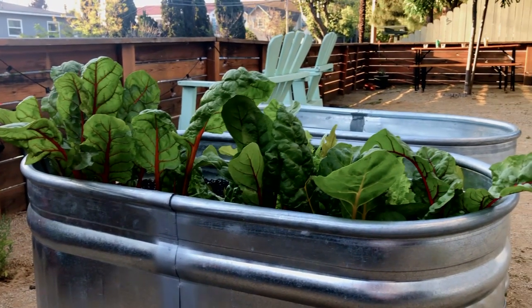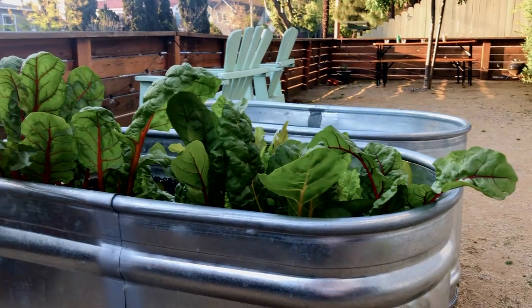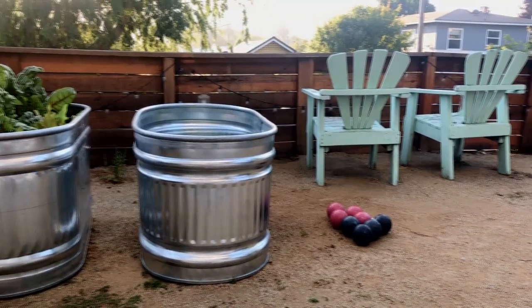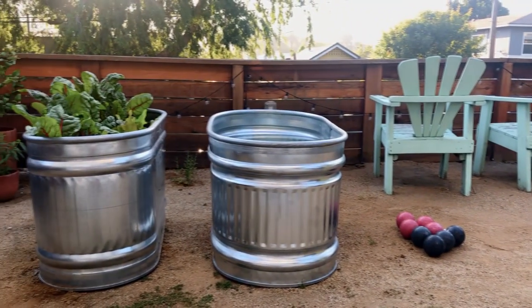And it's probably a lot lighter to move around — so you can actually move that. It's kind of permanent the way we did it, but if you had to move it, it's not going to kill you. What's really great about these is we are in a rental space, so if we do choose to move, once they are empty, they're really easy to pick up and move. They're not stuck here at all.